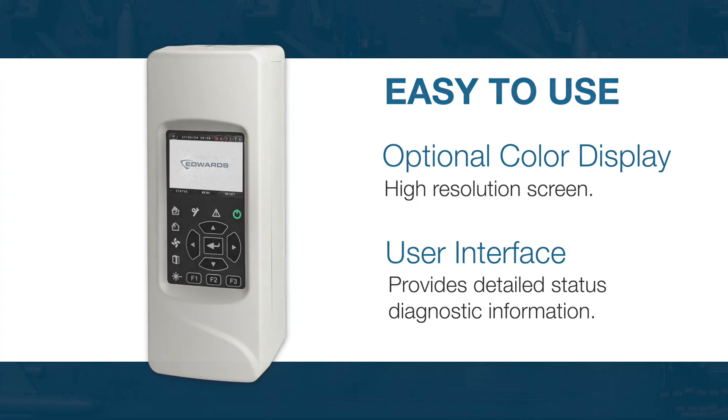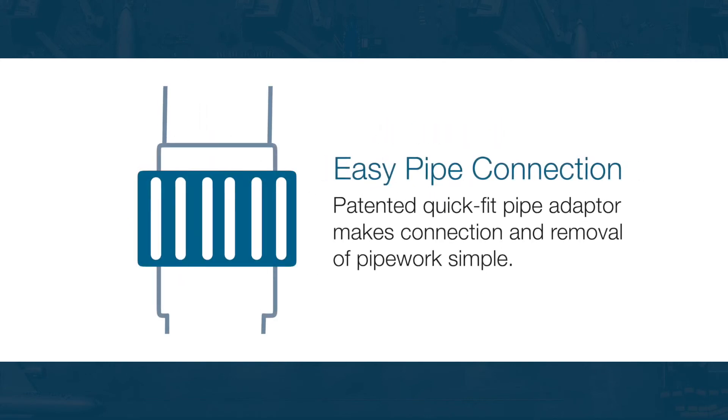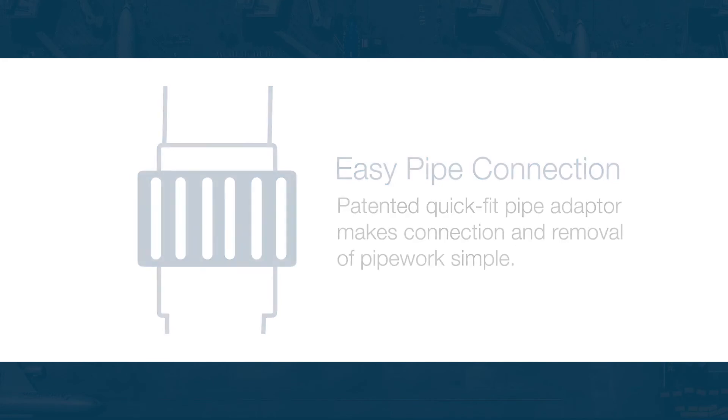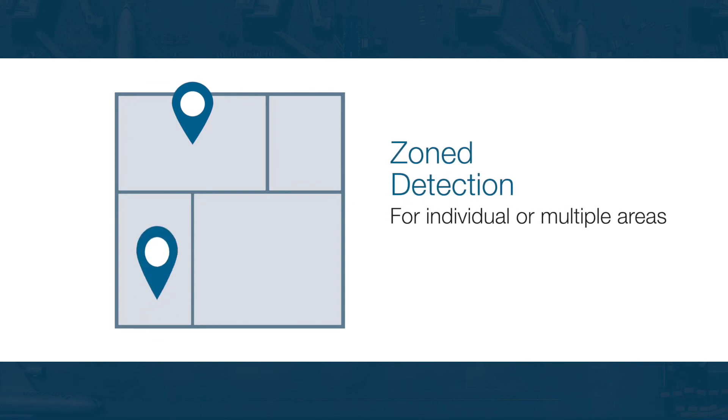Modulazer delivers it all — from patented classifier technology to greatly reduce oversensitivity and nuisance alarms, and patented quick-fit pipe adapters for simple pipework connection and removal, to zoned aspirating smoke detection for individual or multiple areas.